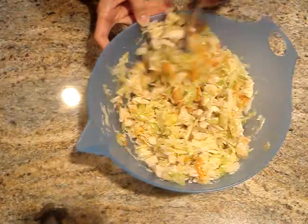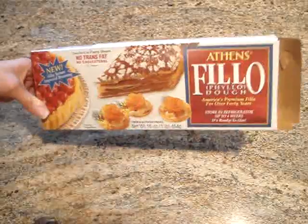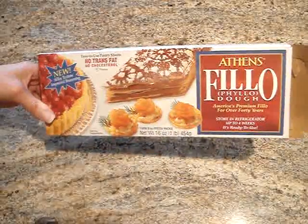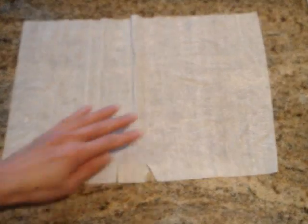Now it's time to wrap our egg rolls. First, preheat the oven to 350 degrees Fahrenheit. Now for the wrappers, I'm going to be using phyllo dough, which can usually be found in the frozen section of most local grocery stores. The phyllo dough comes in thin sheets like this.